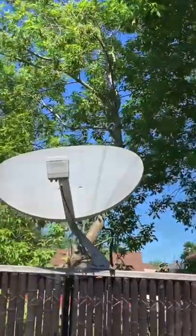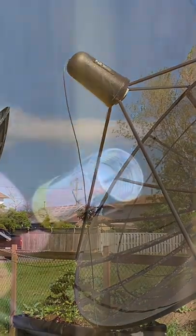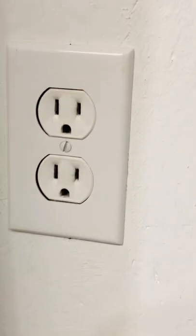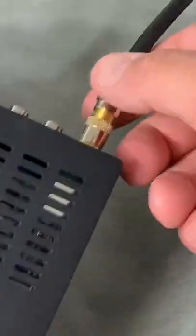Here's something very important to remember before you do any work on your satellite TV system. Whenever you're going to disconnect the coaxial cable from any component in your system, always take a minute and unplug all your receivers from the wall power.